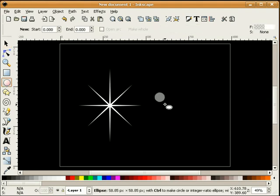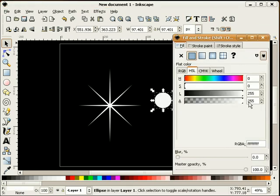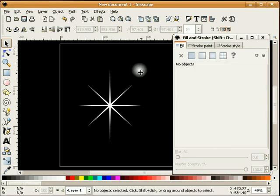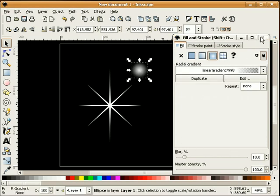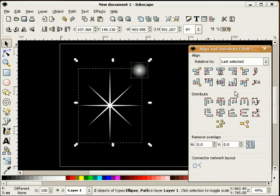The next thing I'm going to do is draw a perfect circle. We're going to change our transparency and make this a radial gradient. Now I'm going to blur that — we'll do about 10% for blur. I'm going to stick that right on top of our sparkle.